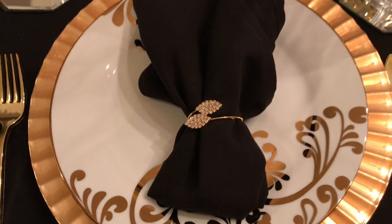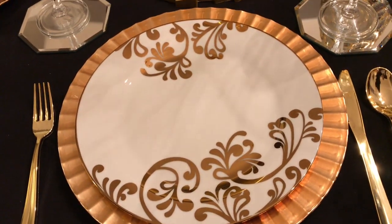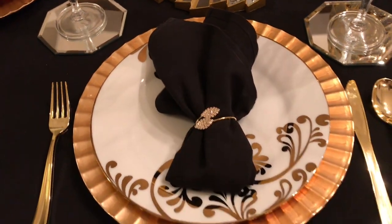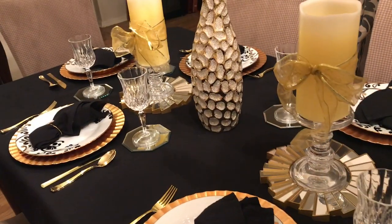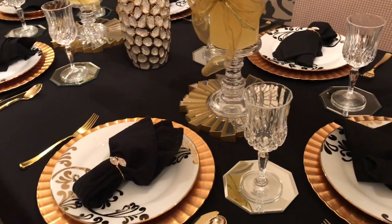I am going to remove this napkin so that you can see the beautiful detail of this plate. This is a metallic gold. I'm also using my gold chargers from the Dollar Tree. And here is another overview of my table.